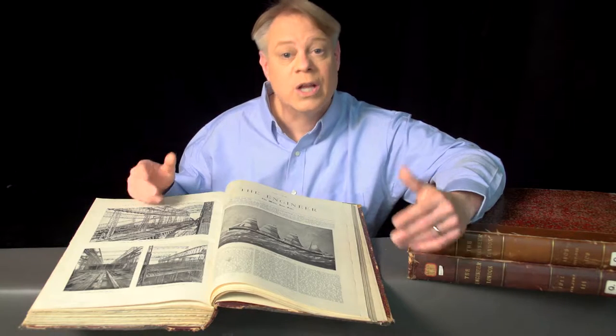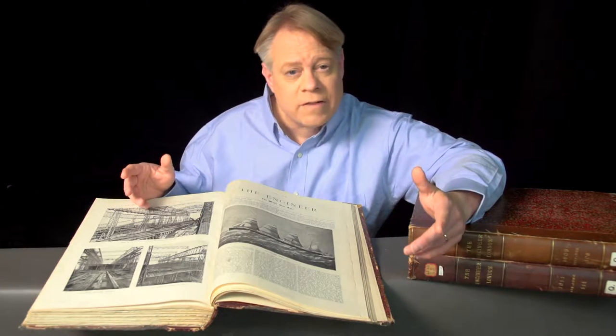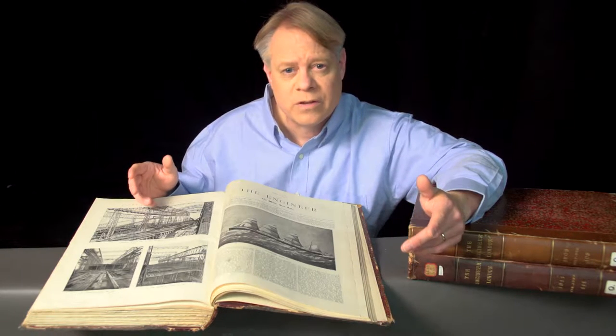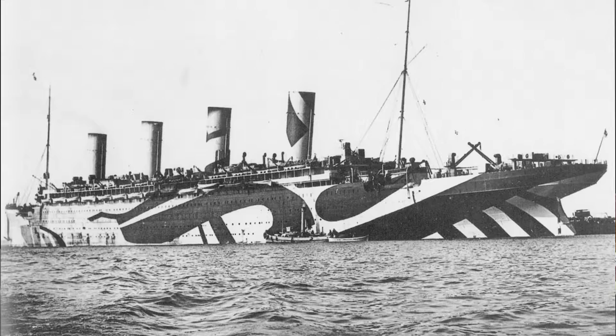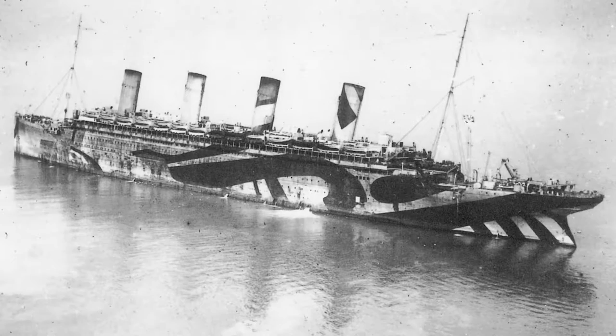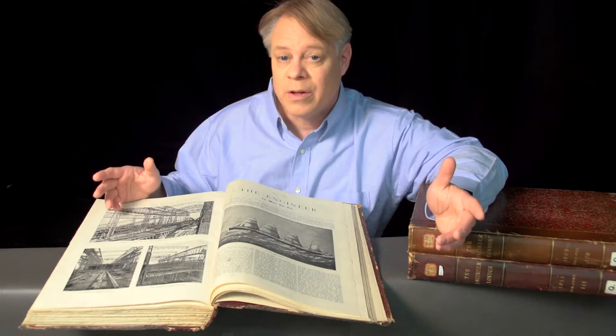While the Titanic and Britannic both had tragically short careers, the Olympic triumphed. In its lifetime it made over 500 transatlantic journeys, carrying over 400,000 passengers and sailing one and a half million miles. It even spent four years as a U.S.-Canadian troop transport during World War I, earning the nickname Old Reliable. After 24 years of service, the ship was decommissioned and scrapped for parts. The Olympic-class ships were absolute marvels of engineering. I hope it's for their revolutionary design, rather than their failures, that they're remembered.